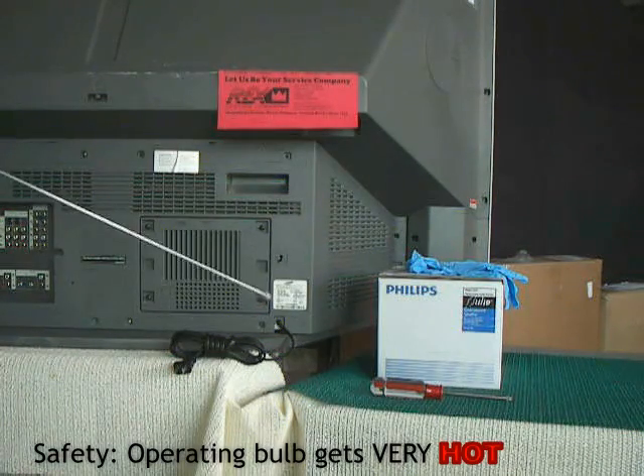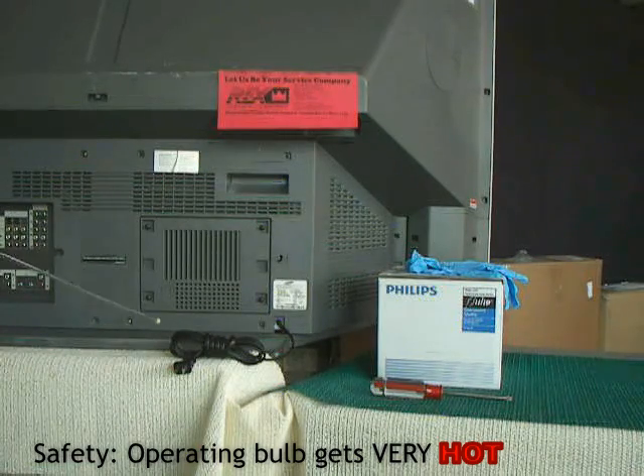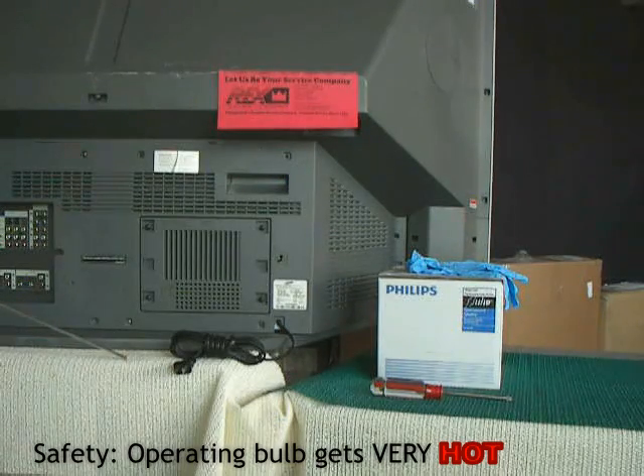First is safety. Unplug the set. Leave it unplugged for 30 minutes, or whatever the owner's manual recommends. The bulb inside operates at 1000 degree temperature — that's hotter than your average broiler on your oven. You wouldn't put your hand on something inside an operating oven broiler. You certainly don't want to put your hand inside this set with the bulb still warm.